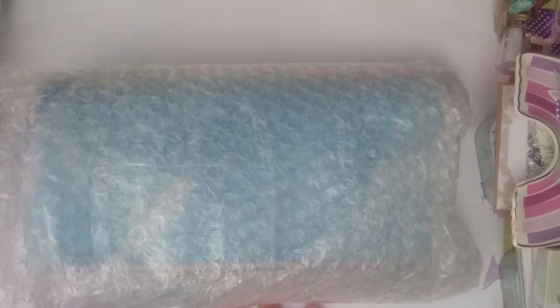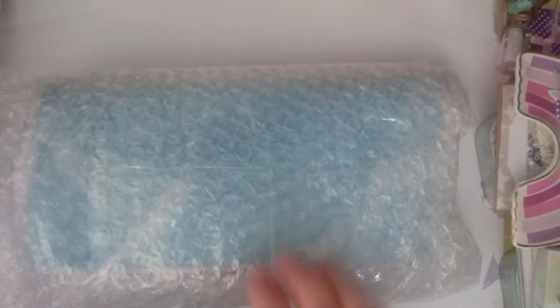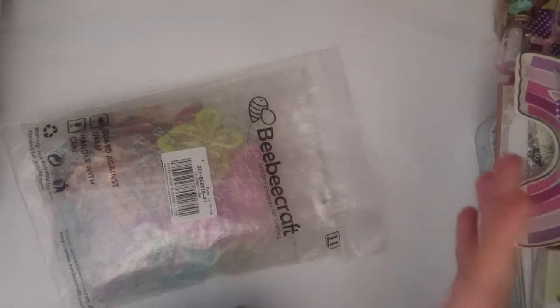So I've opened the packaging here, as you can see, and you get this piece of paper that tells you each item, which is really good, with the picture alongside it. Everything was packaged so nicely and kept safe.